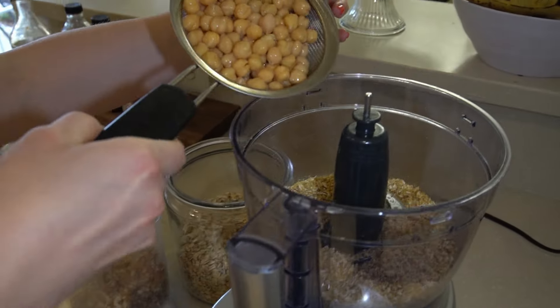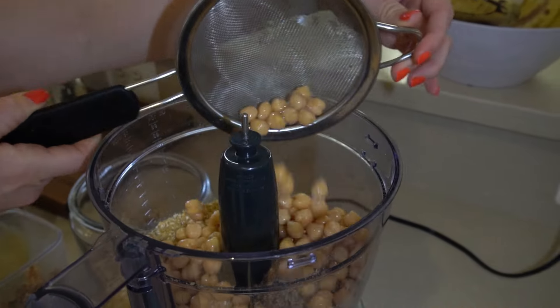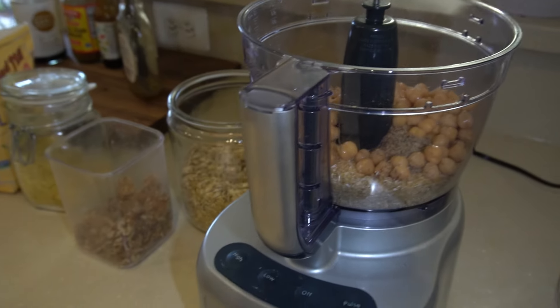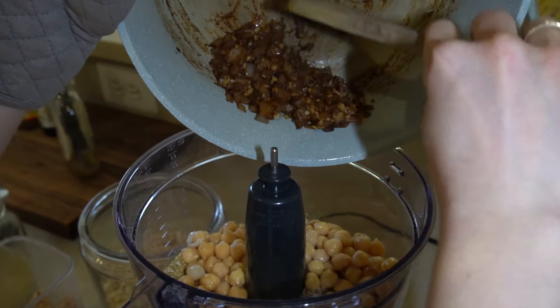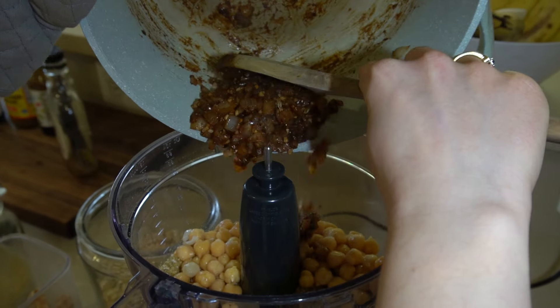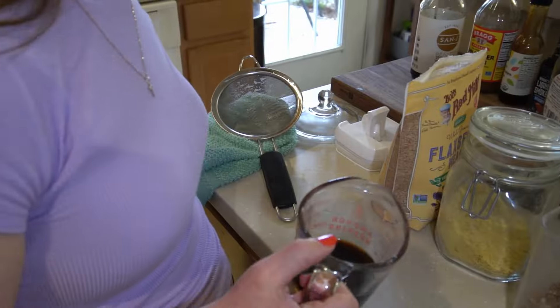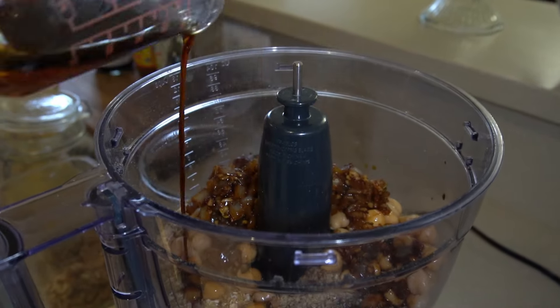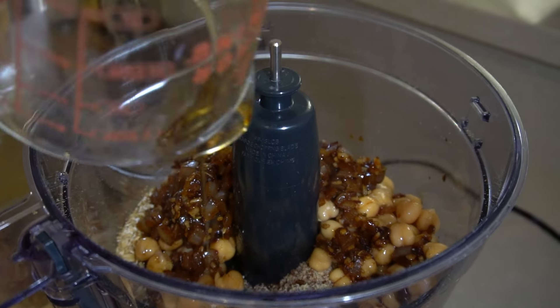After that, add in your can of rinsed chickpeas along with your onion and spice mixture, and lastly add in all of your wet ingredients as well.